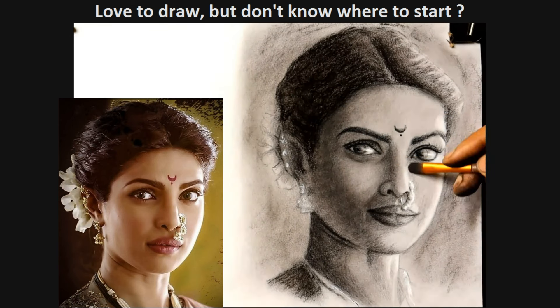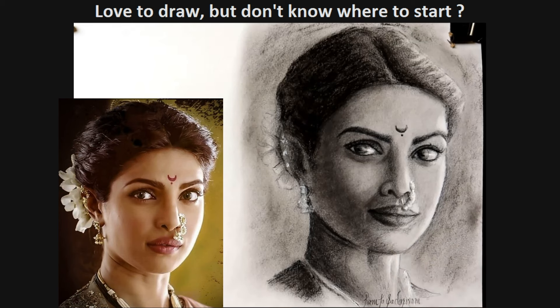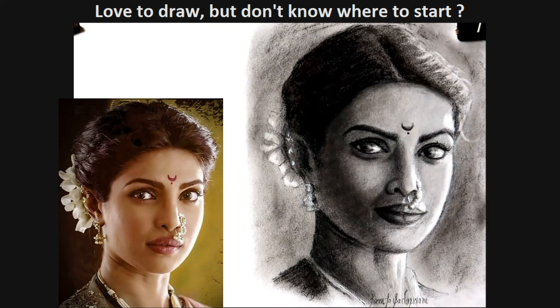Portrait drawing is challenging, but my course will make it easy for you. Trust me, after completing my course, you will be able to create portraits from photo and life with more confidence. Click on learn more — you will be amazed at the course fee.